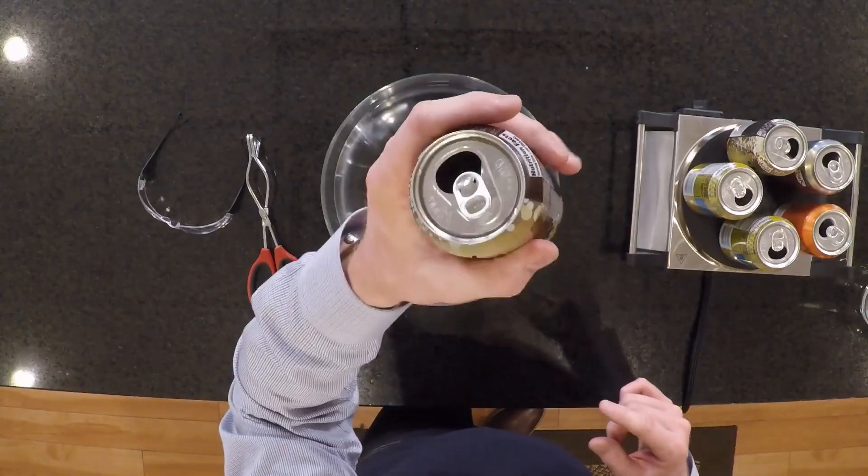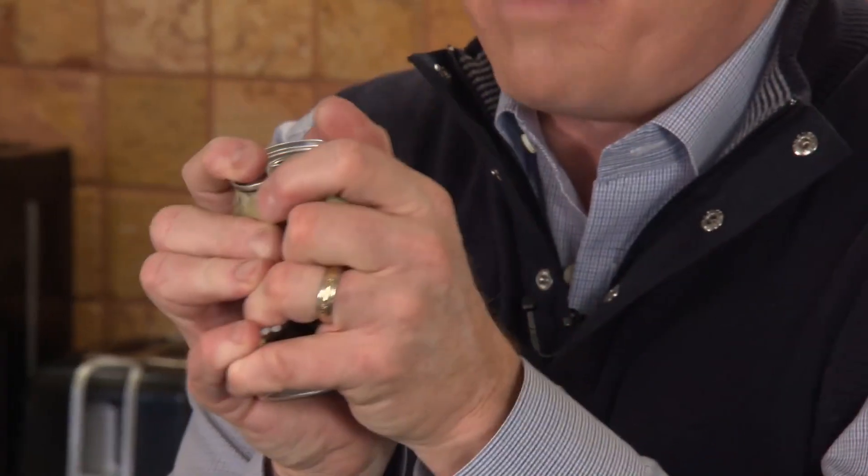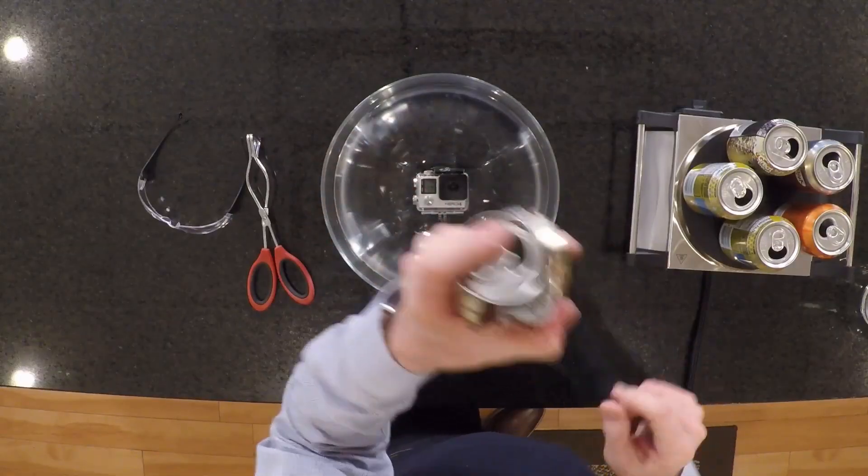When you finish a soda, you probably do this: crush the can right before you throw it into the recycling bin. Of course you do. That takes a tremendous amount of pressure, right? You've got a pretty good squeeze to be able to do it.